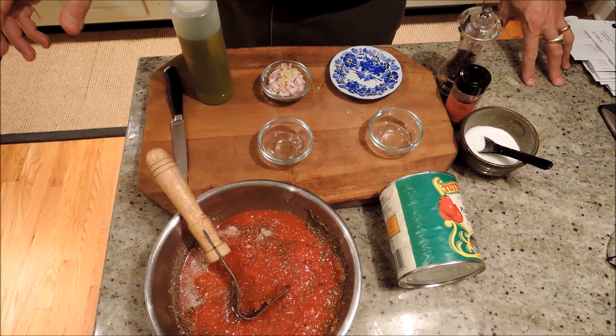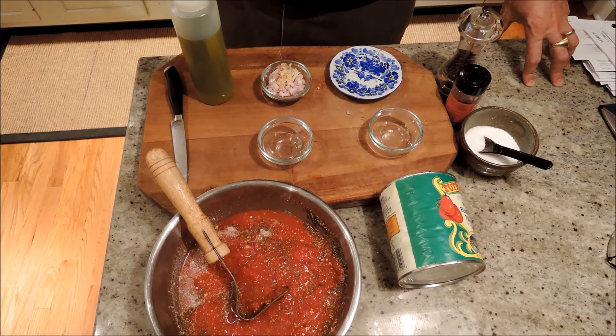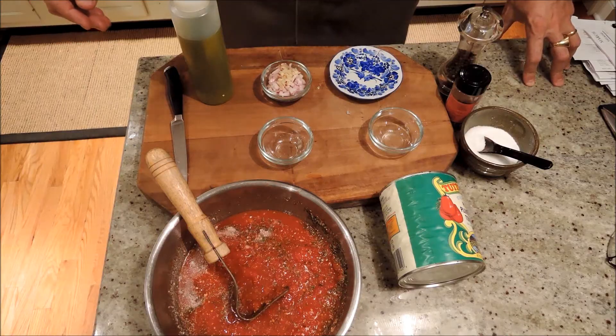One last step is what we're going to do, which is not shown here, is to add some water from the pasta. Pasta water helps to enhance the flavor and thicken up the sauce a little bit.